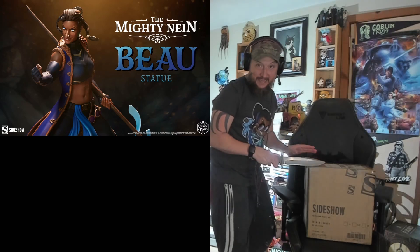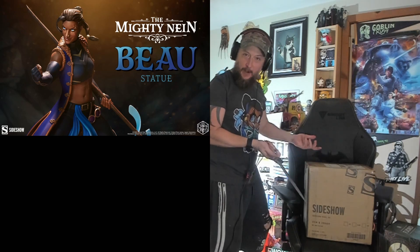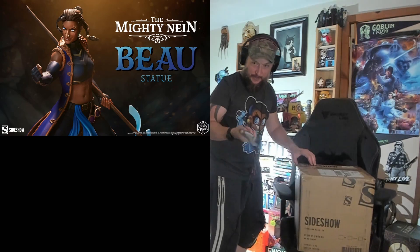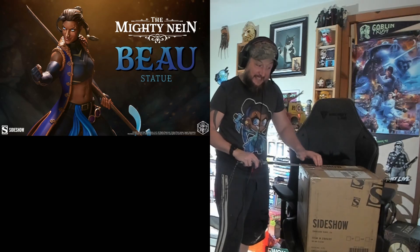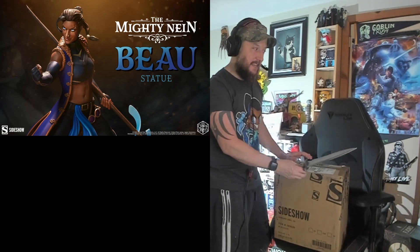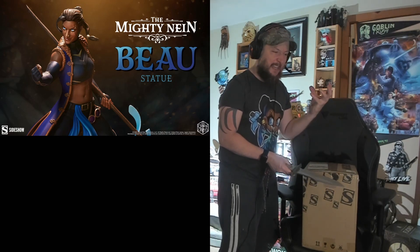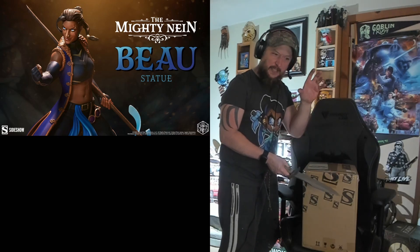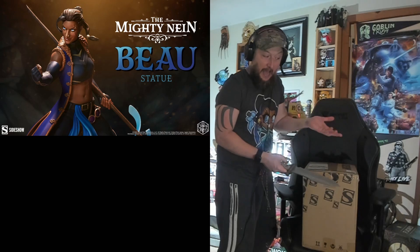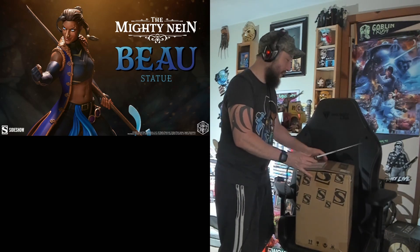This is gonna be a quicker video than the last unboxing because I'm assuming it is exactly the same. I had never opened a Sideshow toy before, so I wasn't sure what I was in for. It's gonna be very similar. When I got Ford, it wasn't how I thought it would be made — not saying it's a bad thing, I just imagined it being lighter and not as hard. It is like hard as a rock and heavy as hell. I just didn't expect that.